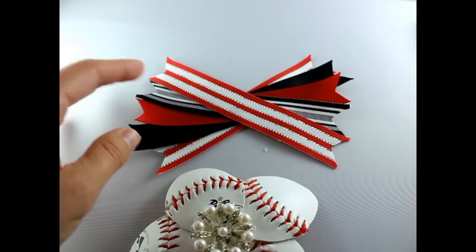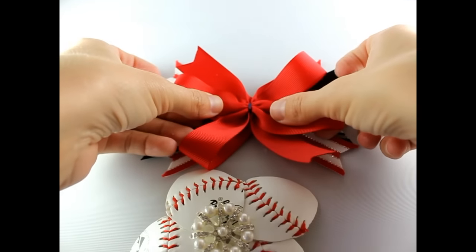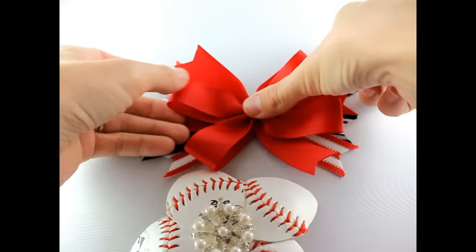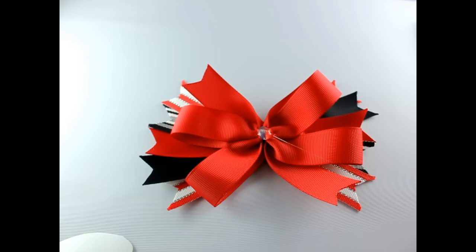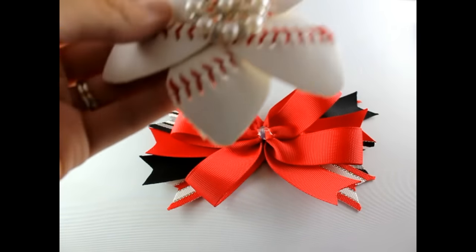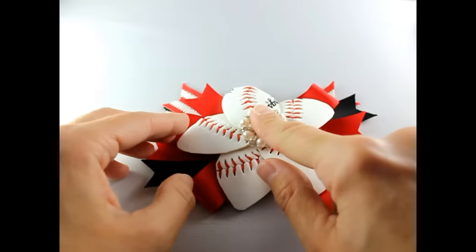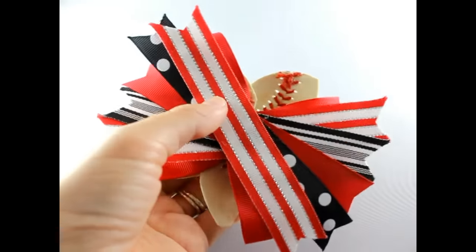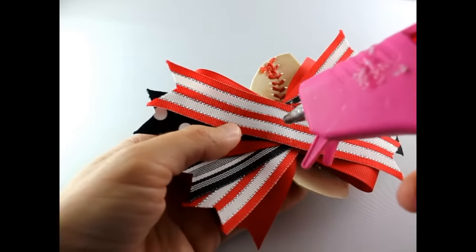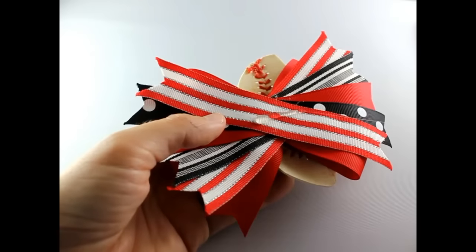Get your spikes, add some hot glue, put your pinwheel bow on top, then add more glue and place your baseball flower right on top of that. Press and hold, then flip it over to the back, add hot glue, and add your lined alligator clip.